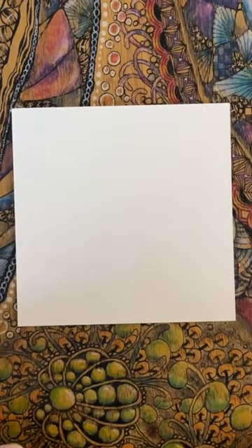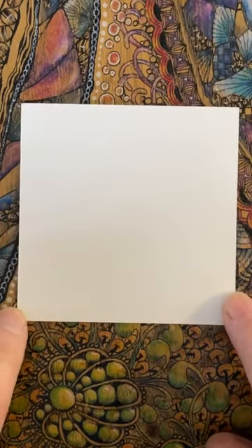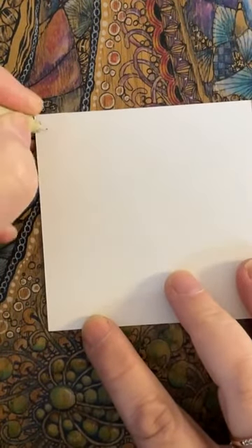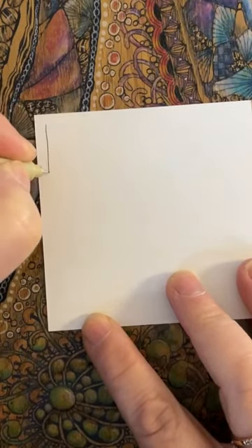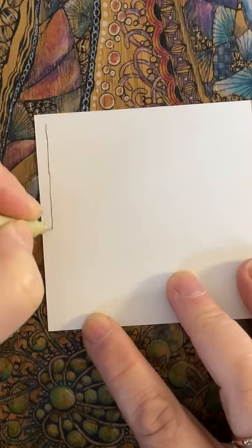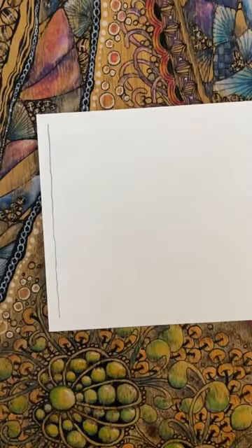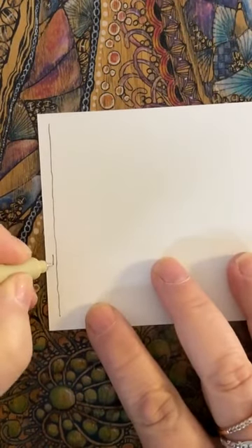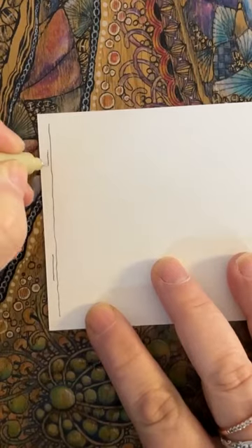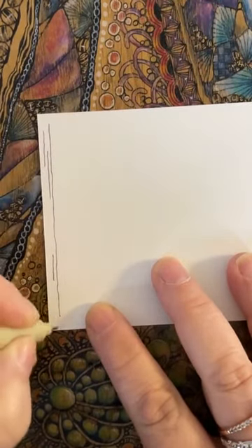Shall we make a start? I'm going to come straight in with a pen just to sort of get me going. I need a little bit of a line to sort of start me off on the track, so to speak. I'm not going to worry too much about it being perfectly straight. In fact, I'm going to put a bit of a wobble in it on purpose. And just a couple of extra little lines in there to give it a little bit of a grounding.